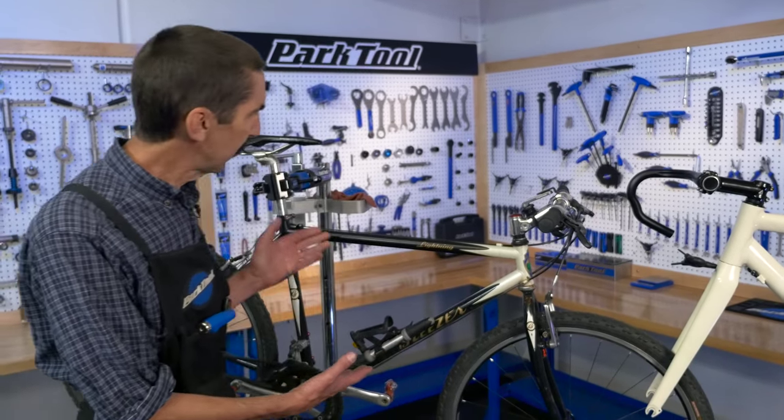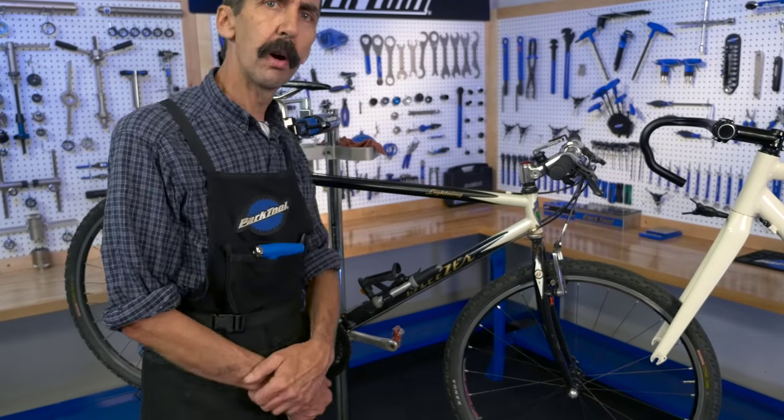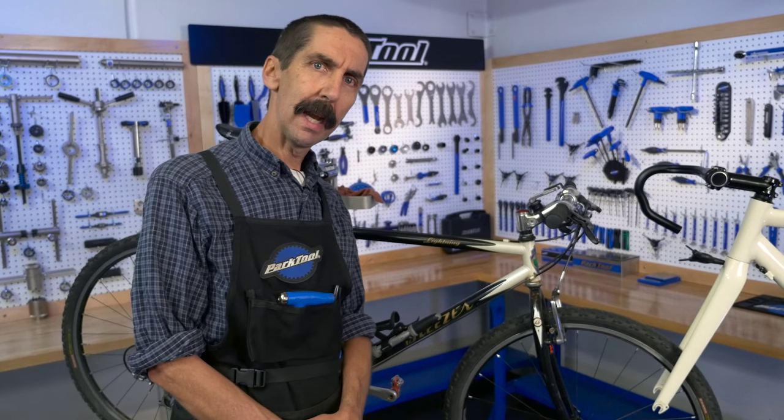Calvin Jones here, Park Tool Company with Tech Tuesday. We recently had a sweet vintage mountain bike roll through our shop, so we thought we'd check it out.